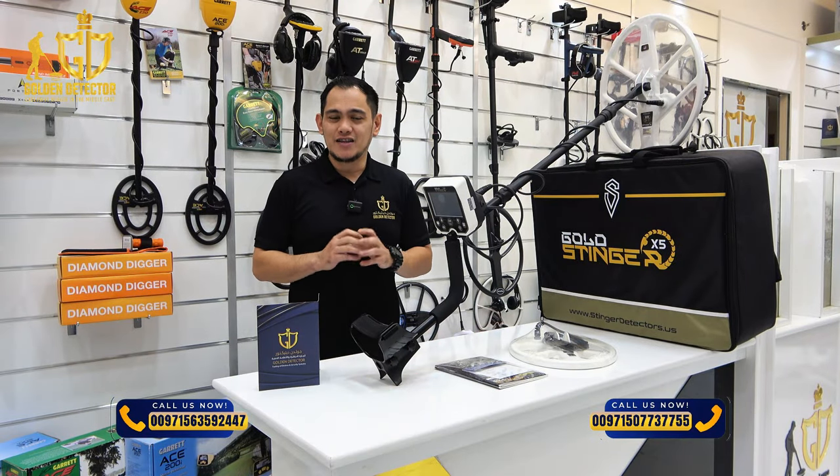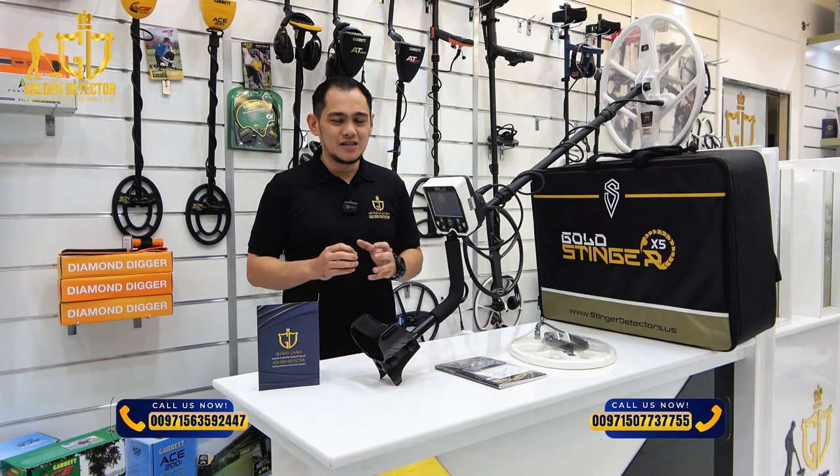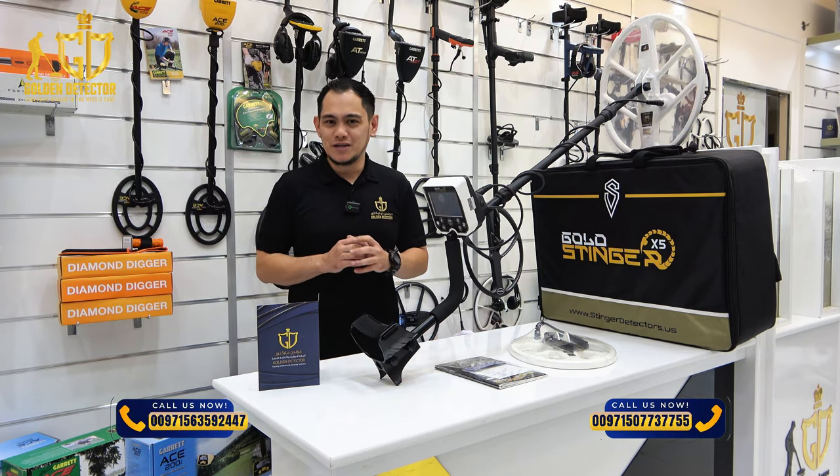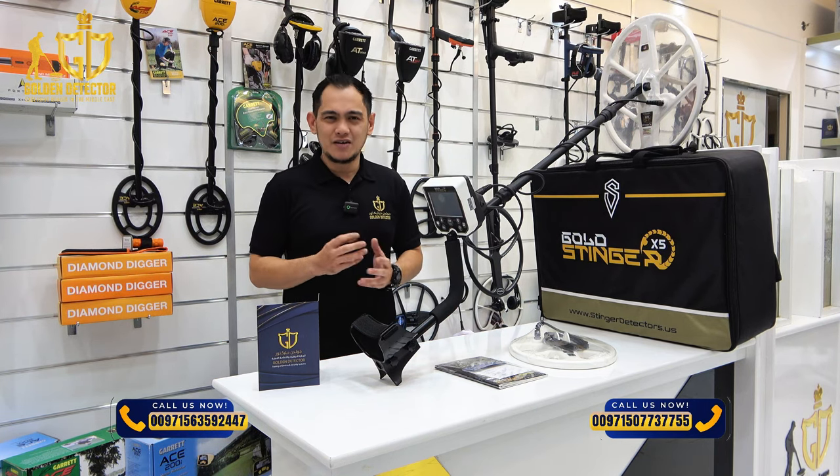Gold Stinger X5 — the advanced metal detector designed for treasure hunters and detectorists, with advanced sensitivity, accuracy, and durability. It's perfect for finding gold and other precious metals, even in tough conditions.